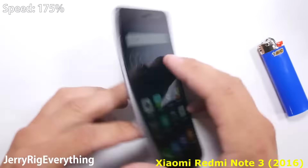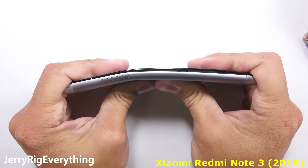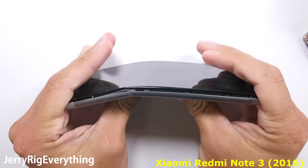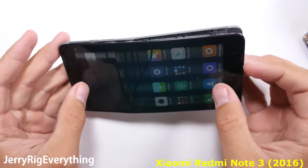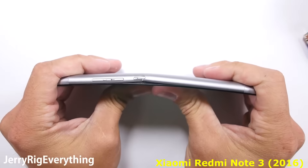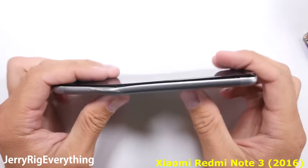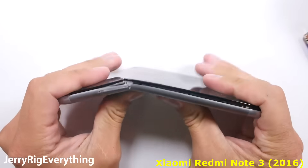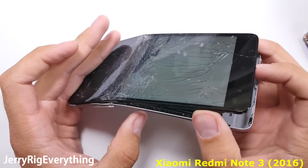Let's start the bend test. As we start the flex, it is immediately reminiscent of the Redmi 3 Pro, with the screen flexing out of the frame — you can see the plastic edge crack on the display. The major difference here is when the Note 3 screen actually comes up and out of the back panel. I was not expecting that, as it seems like common sense to screw all the components together. It is built very similar to the HTC M9, which also failed the bend test.